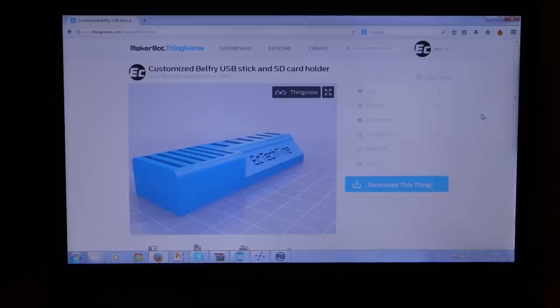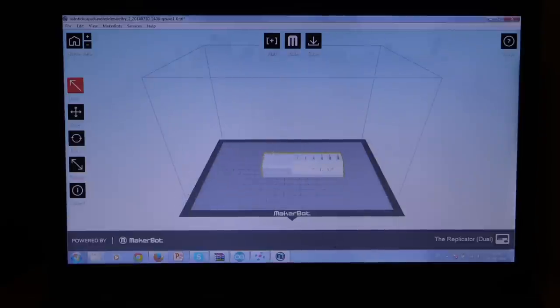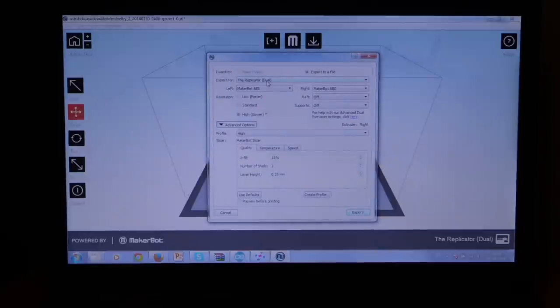We will just do a bit of multi-computering here because I have Makerware on my laptop. We want to go ahead and download this thing - I have already done that - and we just want to drag that into Makerware, like that. Then perhaps move it to the front a little bit so we can see it a bit easier when we are printing. We want to export the file, and we are using the right extruder, which we will set to PLA.